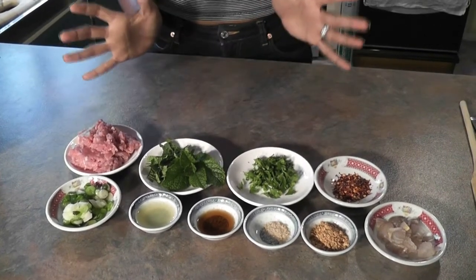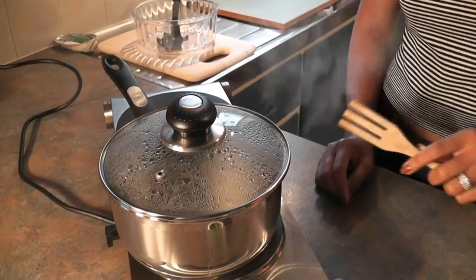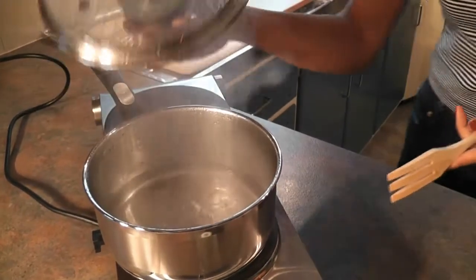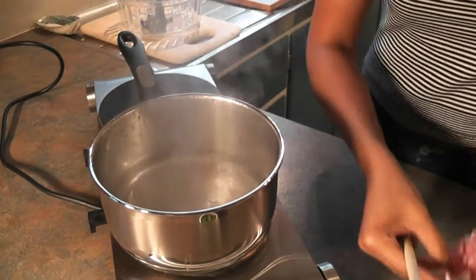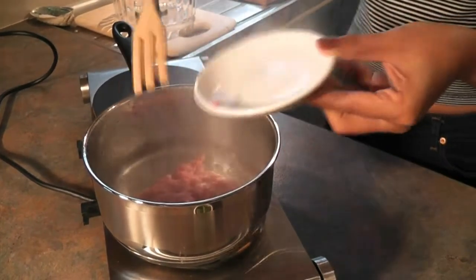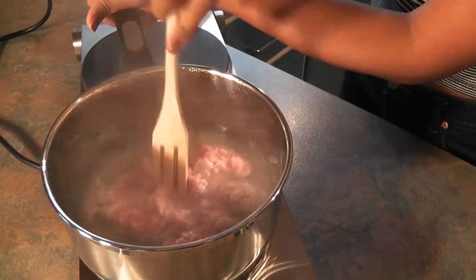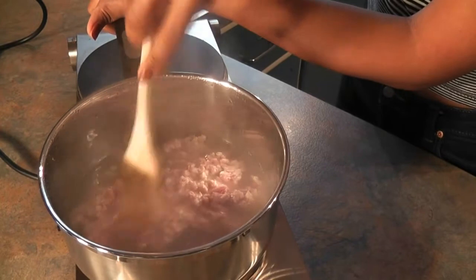It seems like a lot of ingredients, but once you get the hang of it, it's quite simple. Next step is just heat up the water — my one is already preheated, so quite boiling. So just remove the lid and put it away for a moment. Then we just put the pork mince in and use a fork or ladle spoon to break it up and keep stirring. Don't leave it too long — between two and three minutes would do.